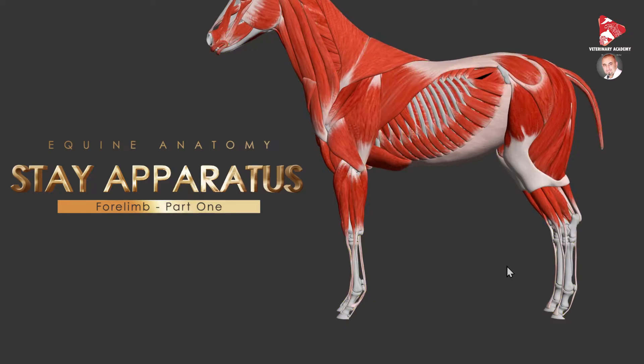This adaptation reduces muscle tiredness and energy consumption while standing, and that's why the horse can rest or even sleep while standing. This apparatus could also help in reducing muscular effort while the horse is moving during exercise.